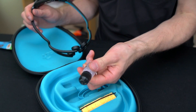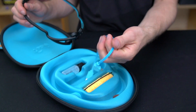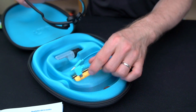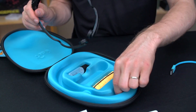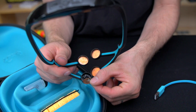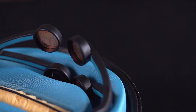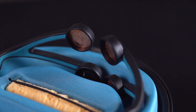Inside the box you get a little bottle for dampening your sponges, a charging cable — it uses micro USB — and two sets of sponges. Our Focus appears to have arrived damaged, which is very disappointing. I can see what happened and may attempt a DIY repair, but I would have hoped that buying a commercial product, I'd be able to just use it out of the box.